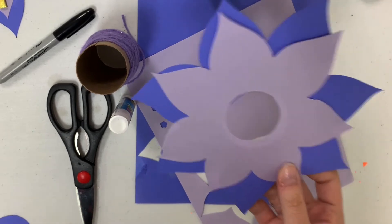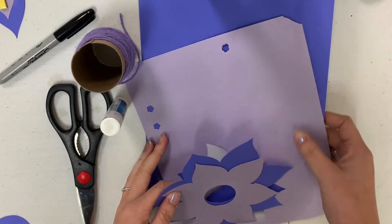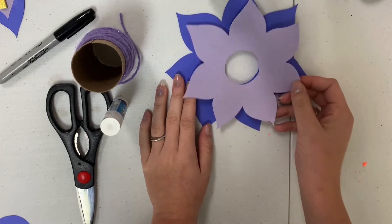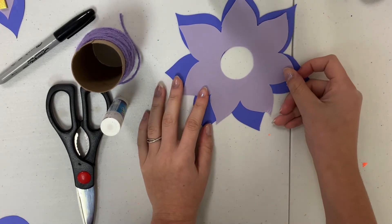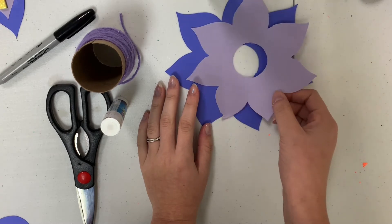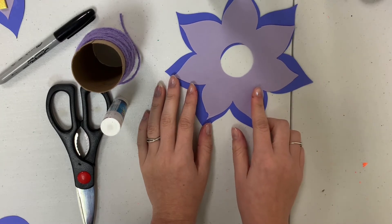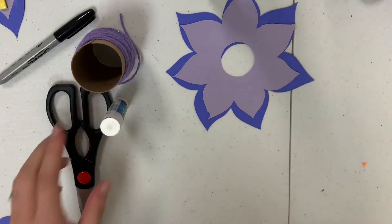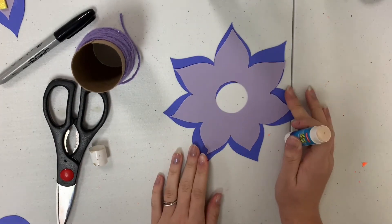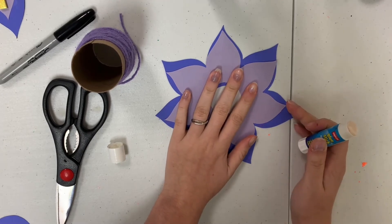Once you have that, you're going to align the bigger flower with the smaller flower so that the petals somewhat match up. Once you have that done, you're going to take your glue stick and glue the smaller flower down to the bigger flower.